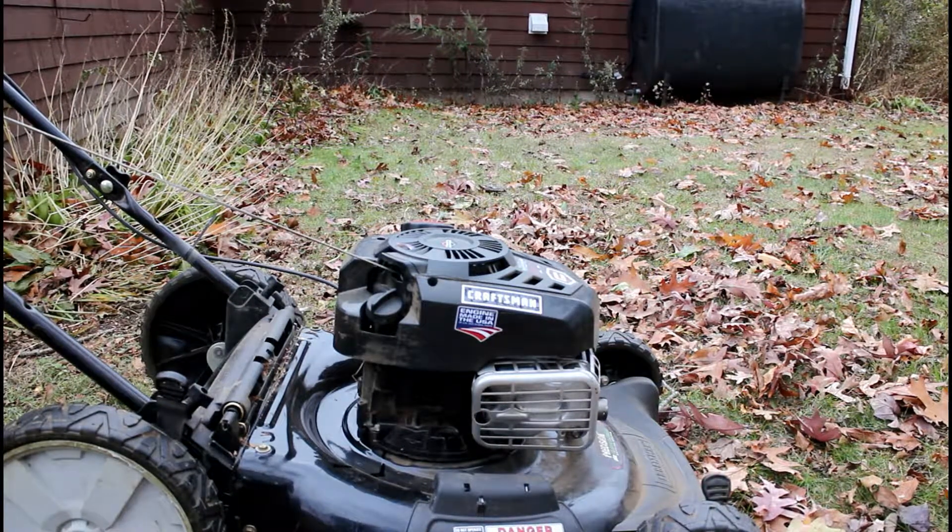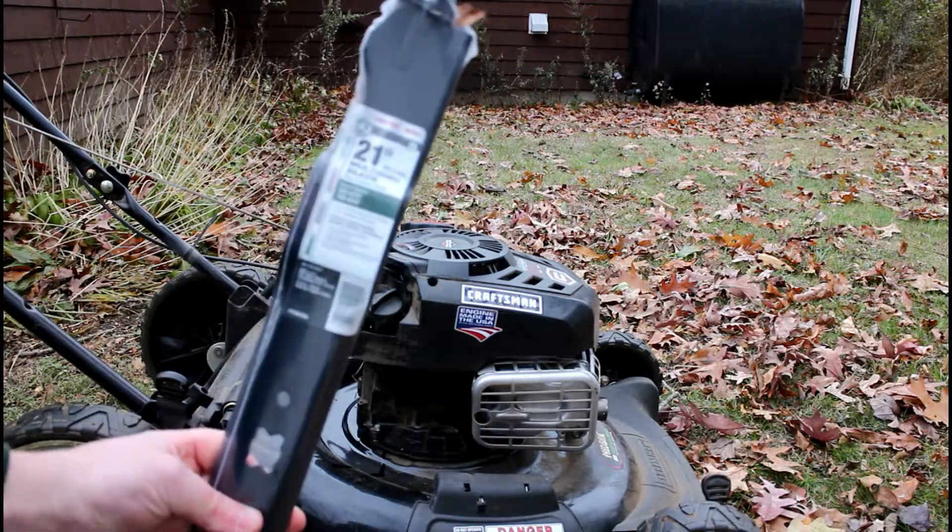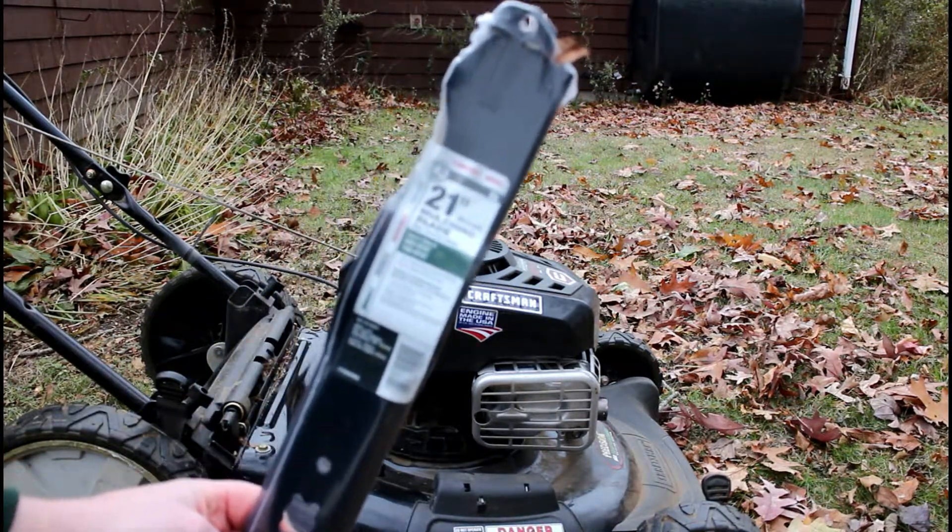Hi there. Today on this Millennial Review we're going to talk about how to replace the mulching blade on your lawnmower.